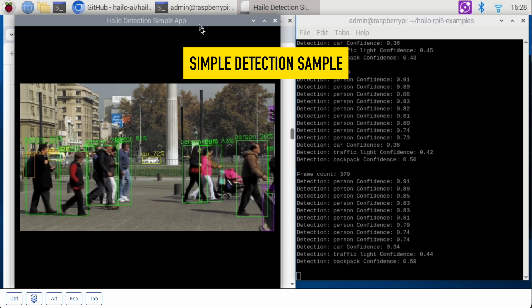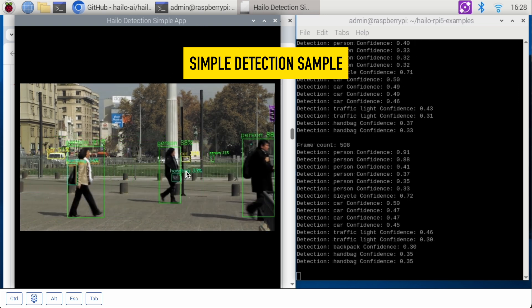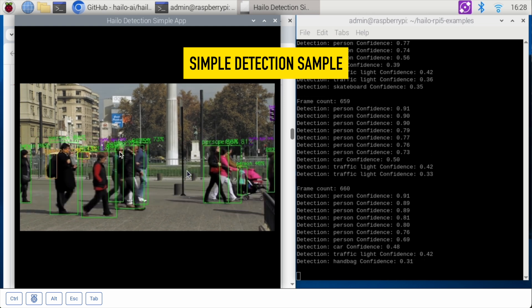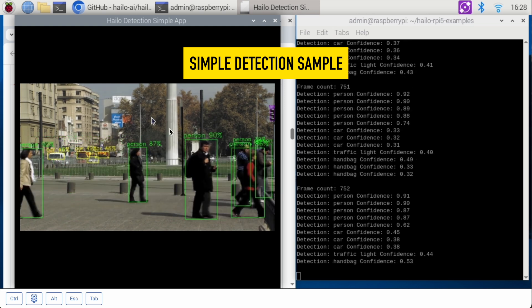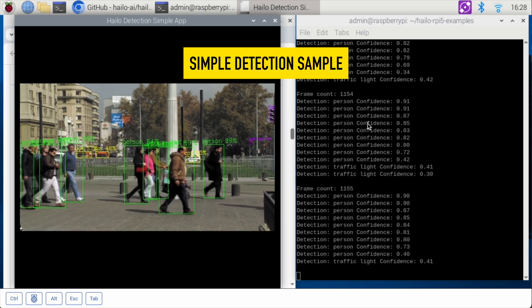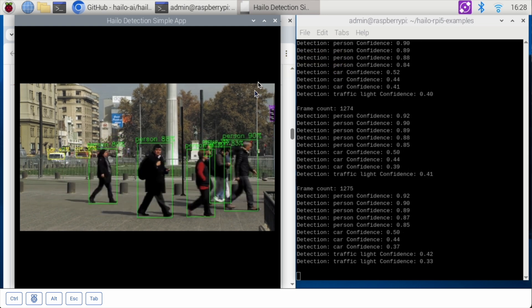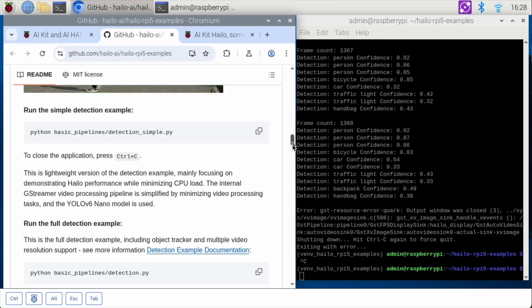Here is the simple detection sample. It really just looks like this — exactly the same as the GIF. It's supposed to be a video, running the detection sample on top of it. It's going through what it's detecting and the confidence level for everything it detects, and it's just running really fast. So that is really cool — that works. Excellent.